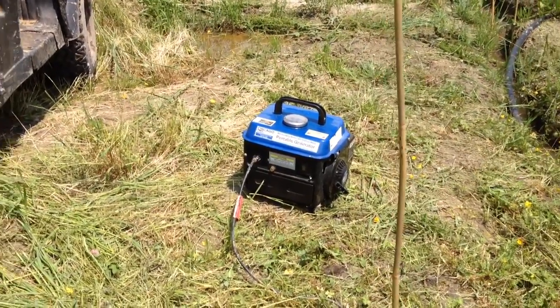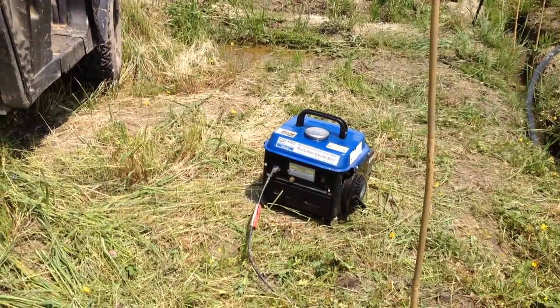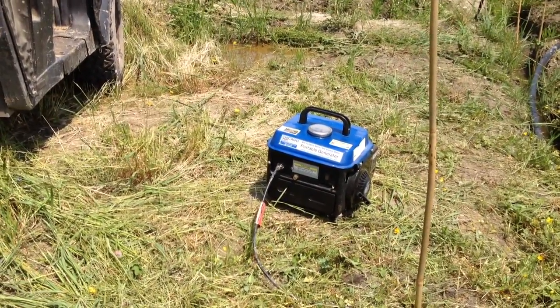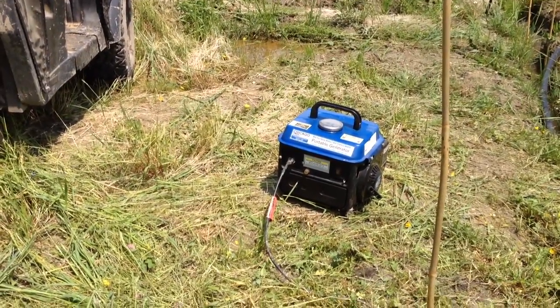This is a very quick video about the Harbor Freight portable generator. It's a little 800 watt unit, 900 watt starting. And if you can hear me, that tells you it's actually really quiet.